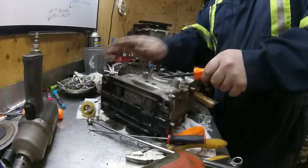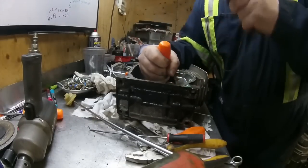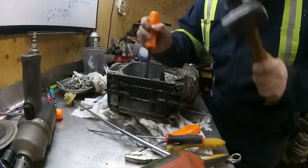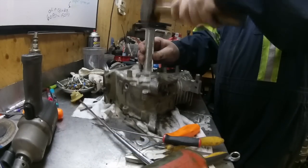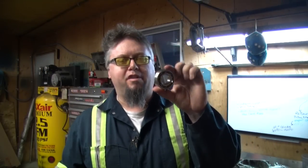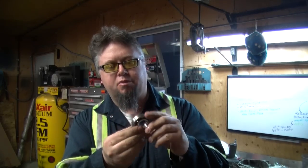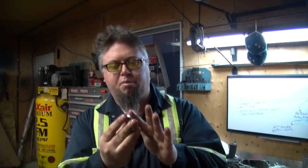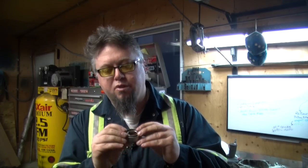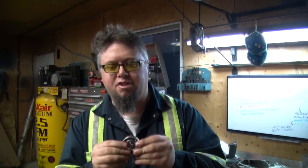Now let's get the seal out because I need to get that bearing out too. By the way, removing the bearing by pounding it out like I did is totally the wrong way — you're not supposed to hit on the inside race. You're supposed to use both faces. I was going to heat up the case and then try to tap it out, but it came out pretty easy and it still rolls pretty smooth. So I don't think the bearing has been harmed, but even if it is, it's not that hard to change out anyway.